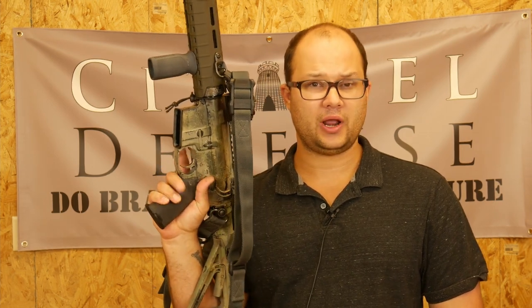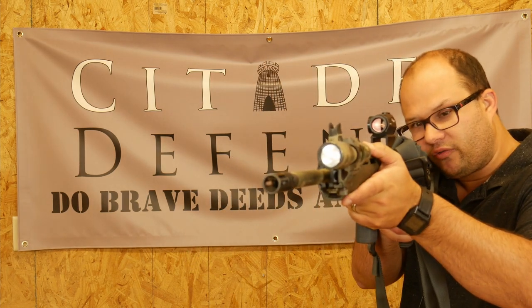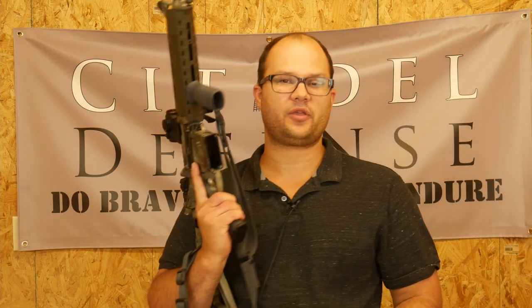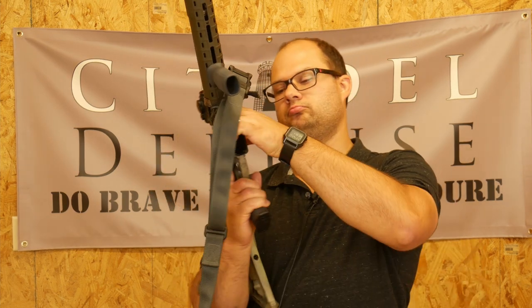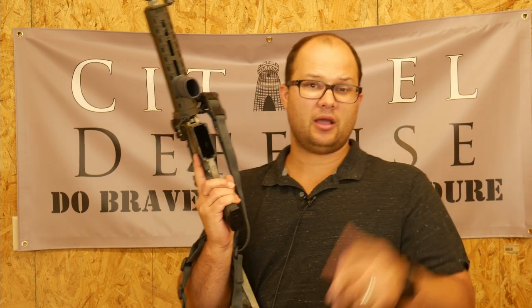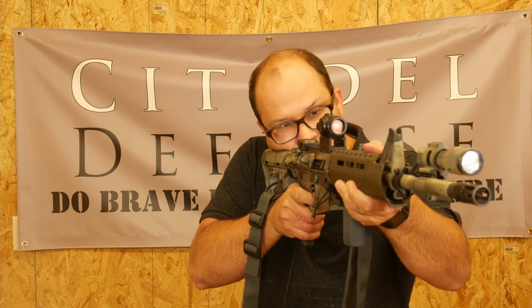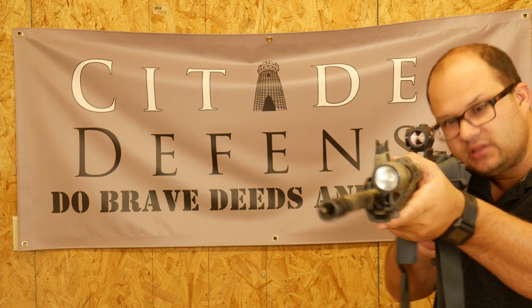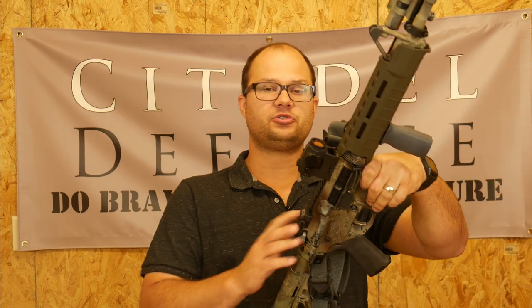And if you pull that trigger hard, you're able to focus on multiple targets. So when I do target transitions, I want to do dry fire — I'm going to come up and hit this one over here and swing to this one over here. I'm able to still work that trigger without getting that click. Now if you want to get your click on that first one and then run a dead trigger on the others, that's totally up to you.